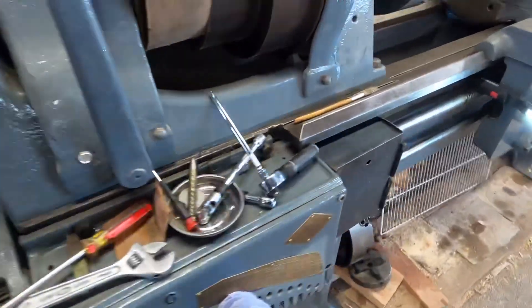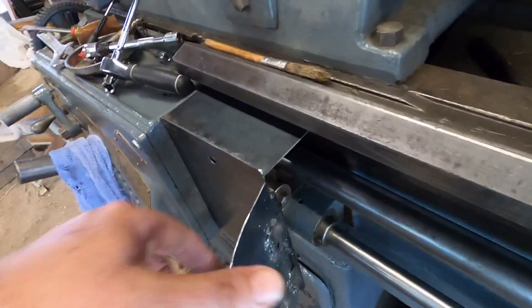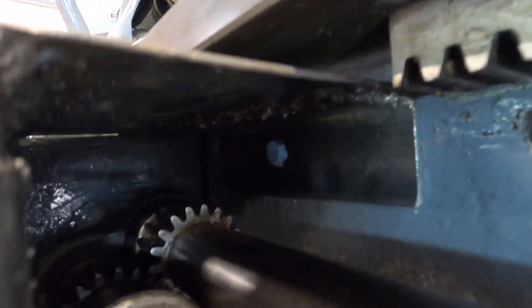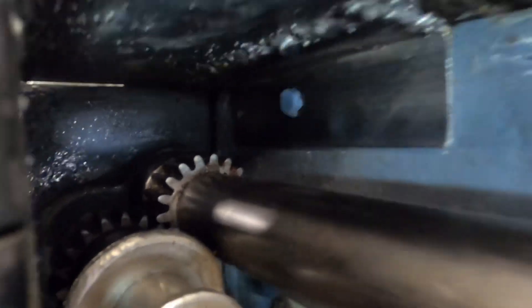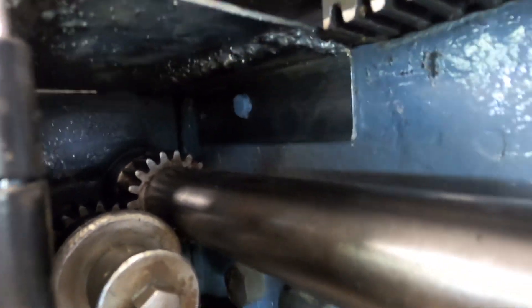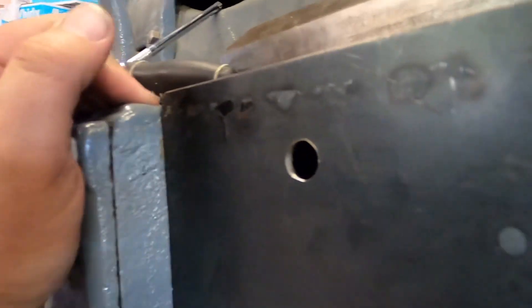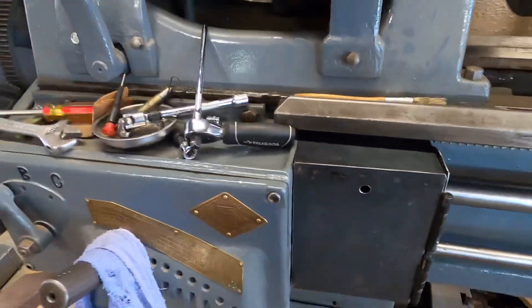We've got a gear cover now for the engagement gears, with the little e-door to access the small bolt over there. That bolt is covered by a piece of blue paper towel so that when it's in the socket it sits nice and straight. She's done — a hingeable e-door on the gear cover. We just need to put some primer and paint. See ya!